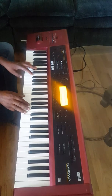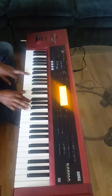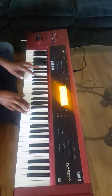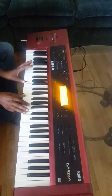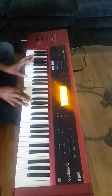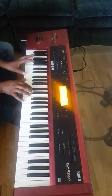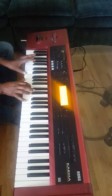Then there's a solo, and then you repeat the other chord like we played earlier.